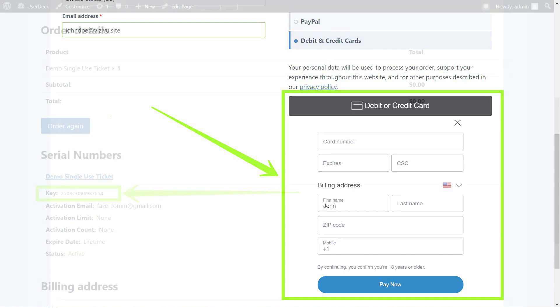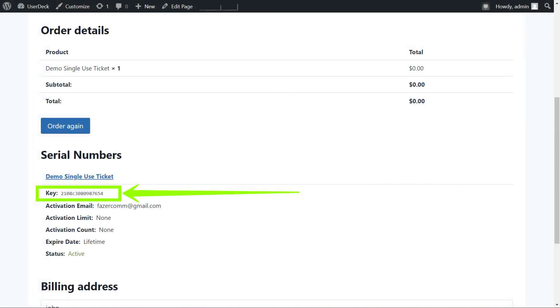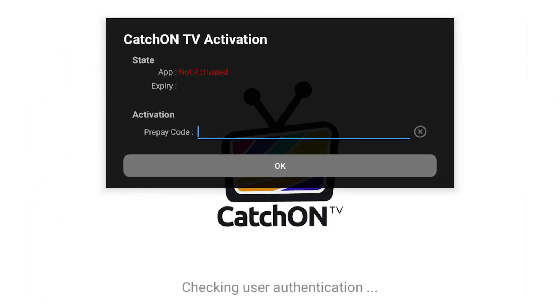Step 7. Once the transaction is complete, you will receive your pre-pay codes on the Order Completion page. Please be sure to copy and save your new pre-pay code. This is what you will use to activate your CatchOnTV account. If you have any issues with this process, please feel free to reach out to us, and we'd be happy to assist you.